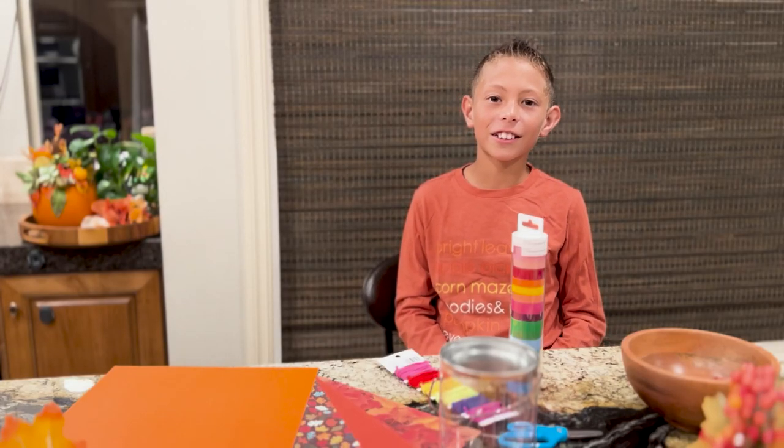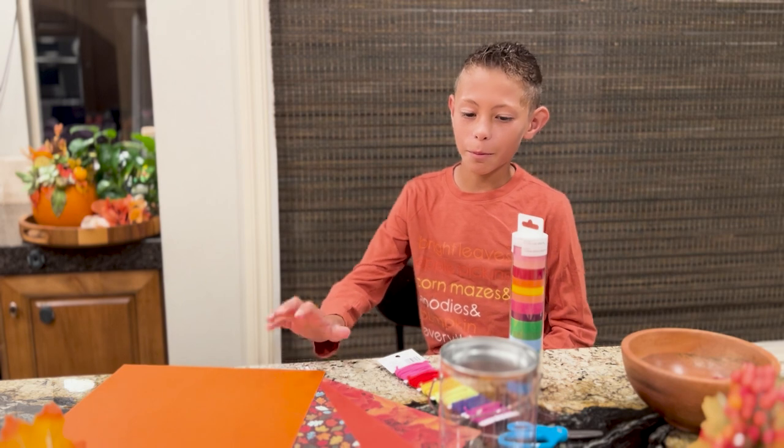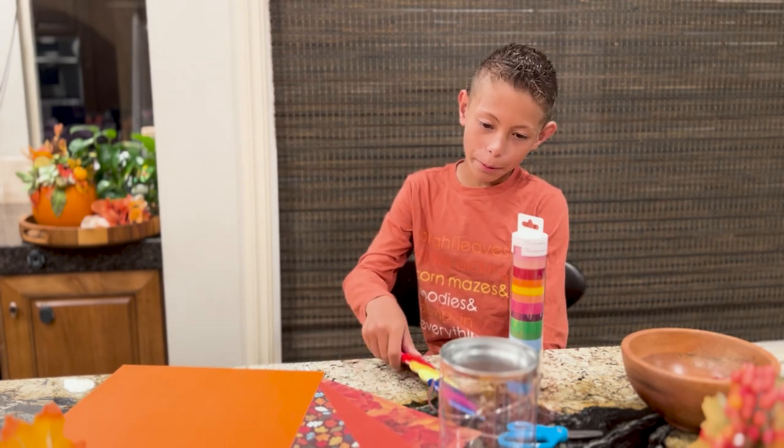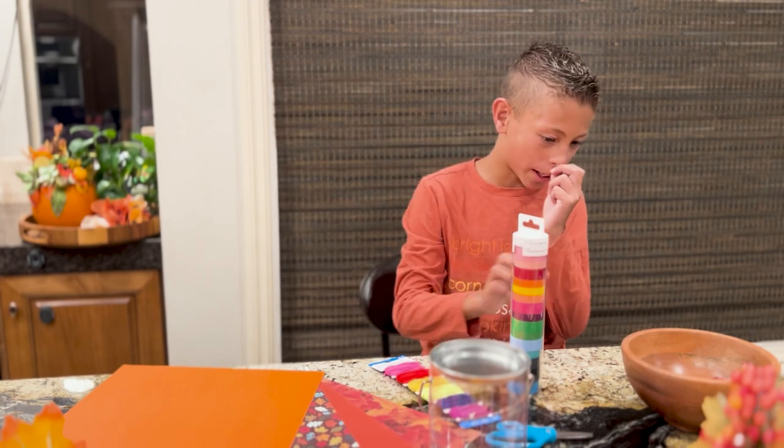My name is Tiago and today we're going to make a drum. These are some supplies you need: a paper, rubber bands, tin, scissors, tapes, and a broom.